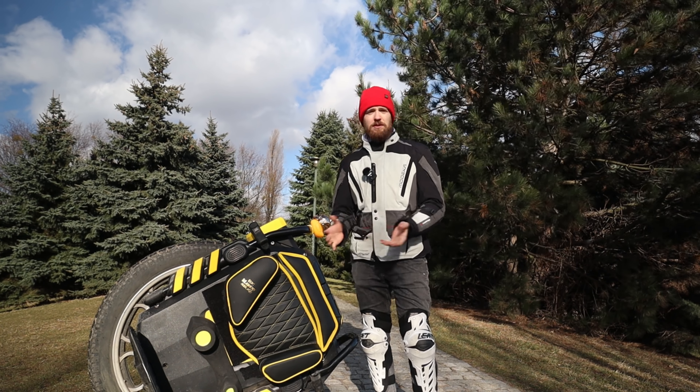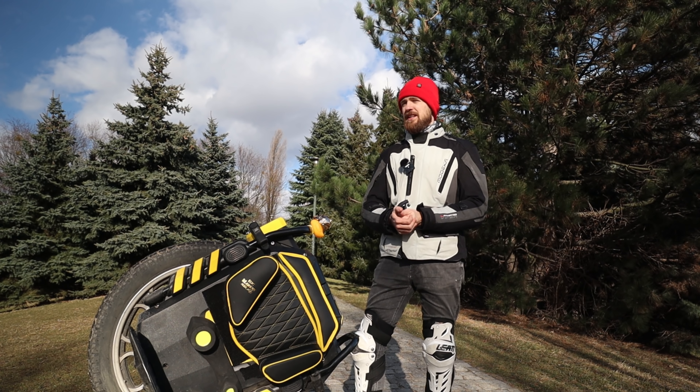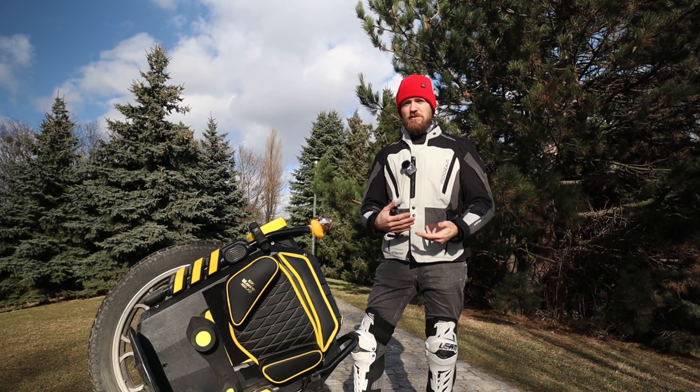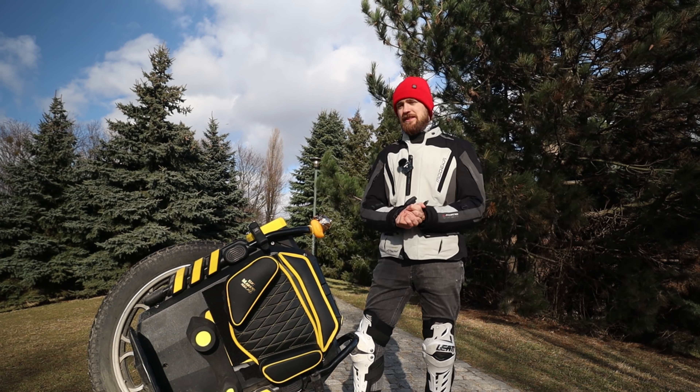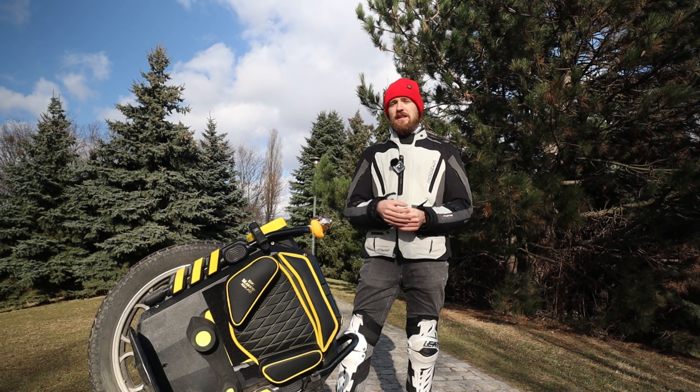With the InMotion V11, they basically rushed the release without enough QC testing — problems with bearings, suspension early on, and a too-weak motherboard for heavier riding depending on which unit you got, plus flimsy components. With the V12 now there's a bigger issue — as much as I love the V12 and my model was great, it's not acceptable to release a wheel with a fault in the motherboard. InMotion did do the right thing by informing people, doing a recall, and eventually fixing the motherboard. Their tests were questionable, but they're trying to figure it out and that's correct.